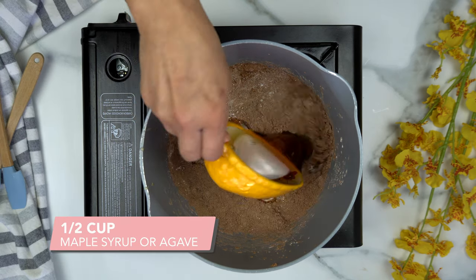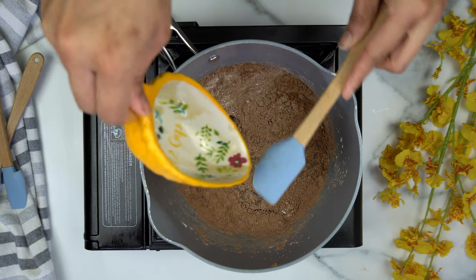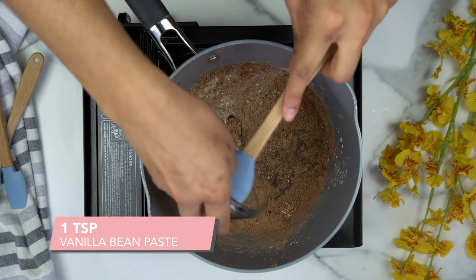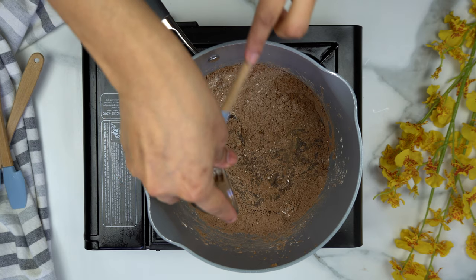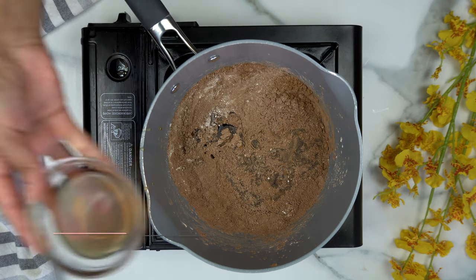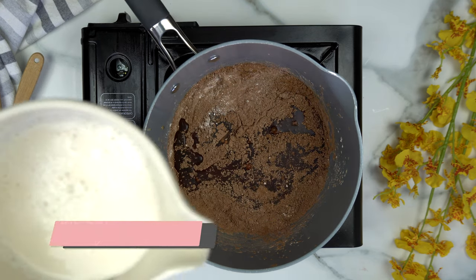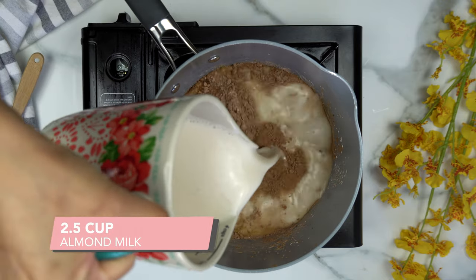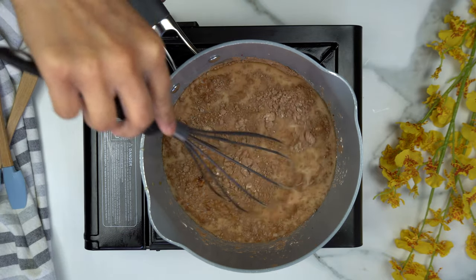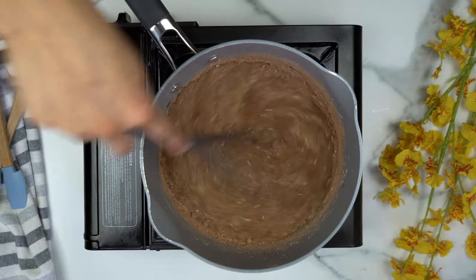For our wet ingredients, we're going to add half a cup of maple syrup or agave — you can also use half a cup of date paste. Then one teaspoon of vanilla bean paste or vanilla extract, one tablespoon of instant coffee (this really brings out the chocolate flavor), and two and a half cups of almond milk or any non-dairy milk of your choice. With the heat still off, mix everything until smooth and well incorporated into the dry ingredients.